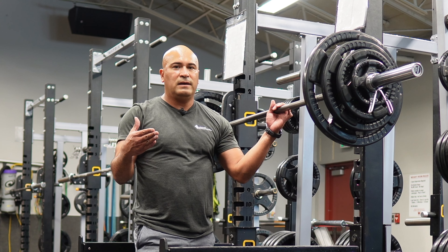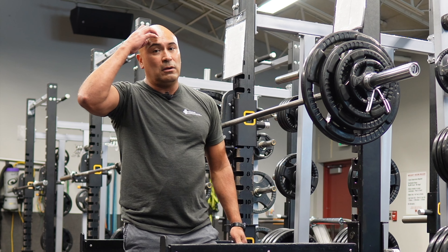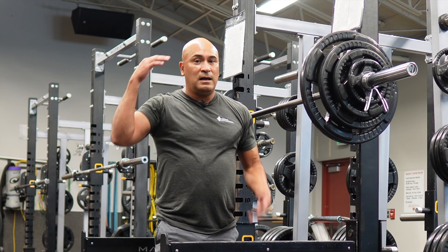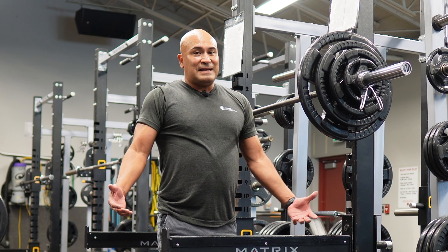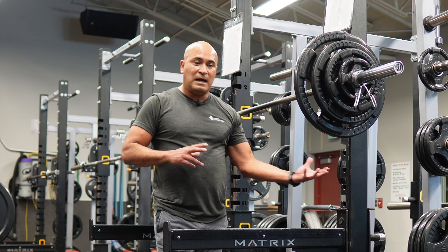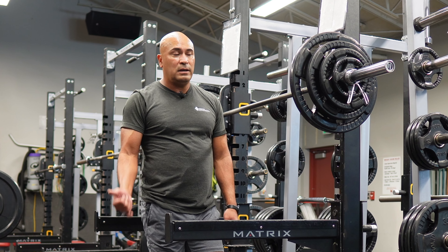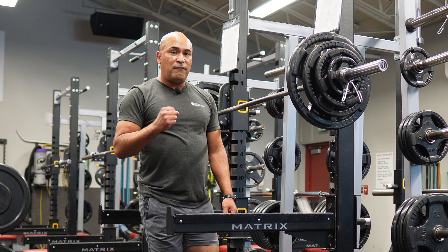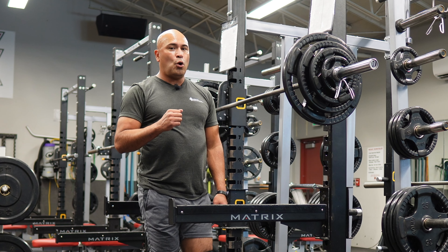Here is our third week in the triphasic training. If you want to know a little bit more about triphasic, look up Cal Dietz — he's got a lot of great stuff, one of the best out there. He does two weeks, which we did the last two weeks — we did two weeks of eccentric work. Now we're going to work on absorbing that force, holding it in an isometric hold.